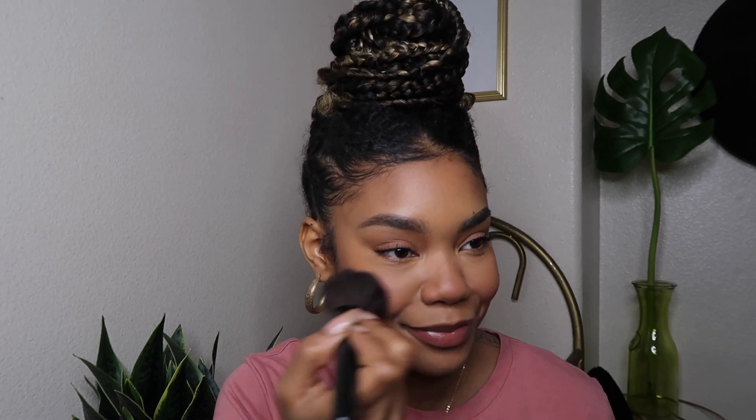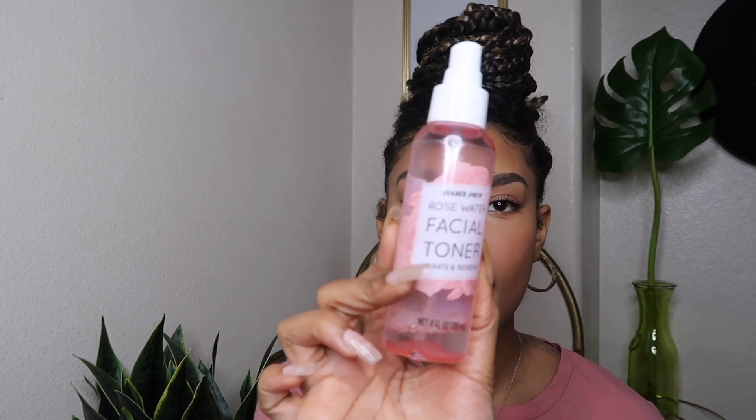If you want complete transparency, I throw on a little extra blush when I'm done with everything. Hi, my name is Winnie and I'm addicted to blush — y'all were supposed to say hi Winnie! I look like Winnie the Pooh at this point, but I'm still going to keep this. This is the Trader Joe's Rose Water Spray — I love this stuff, and as you can see I definitely need to get some more.